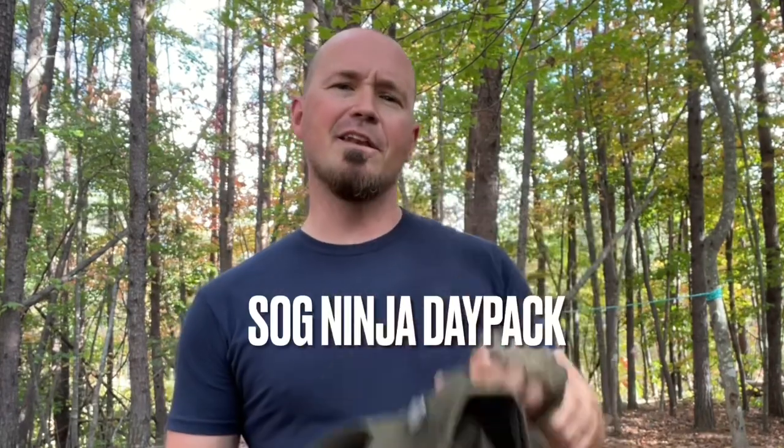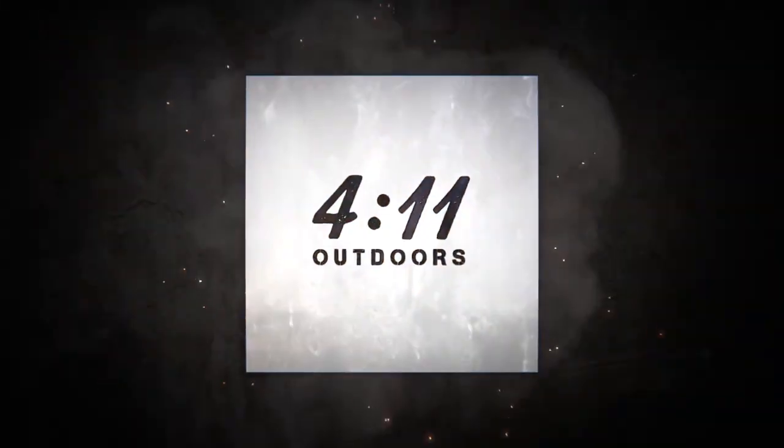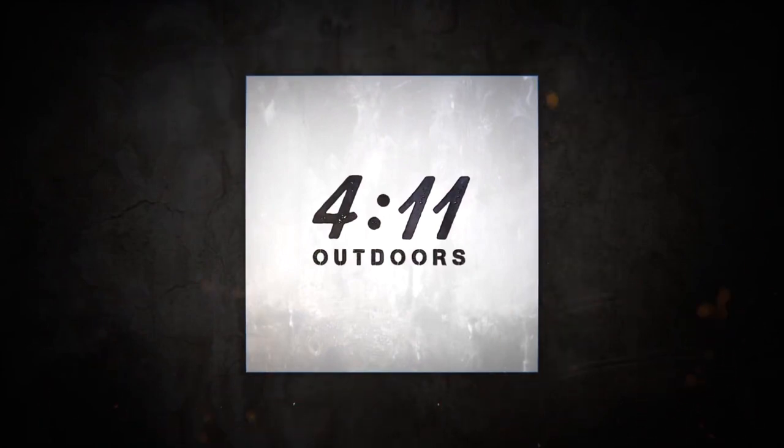What is up everyone, I hope you're doing well. In this video I'm going to be breaking in my new SOG Ninja Day Pack, so stay tuned. I wanted to take a moment to greet everyone — thank you so much for clicking on the video and welcome to 411 Outdoors. My name is Daniel Ervin.